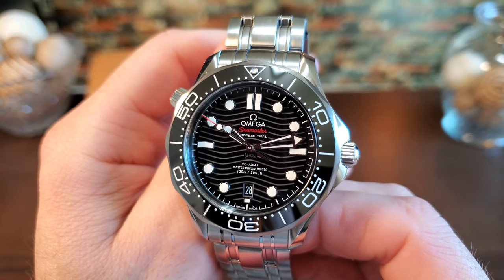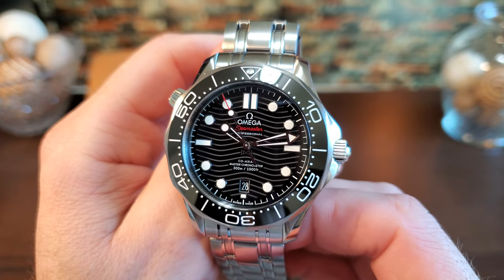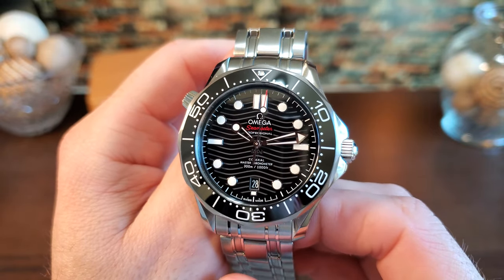The model we are looking at now was first shown at Baselworld in 2018. It sparked a lot of excitement with the reintroduction of the wave dial. The piece was shown in blue, gray, and black, and then in 2019 they released one with a white dial.